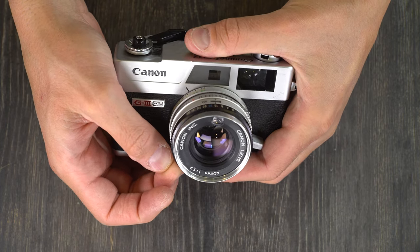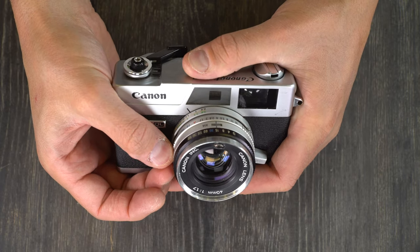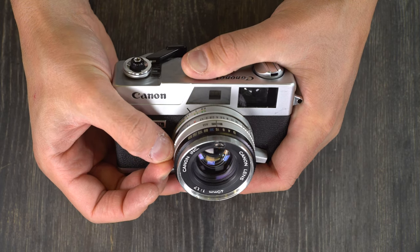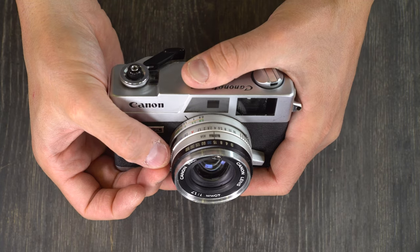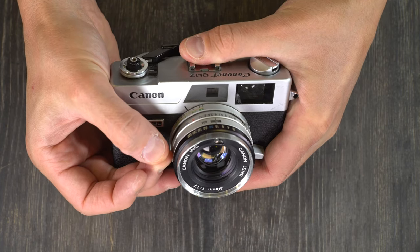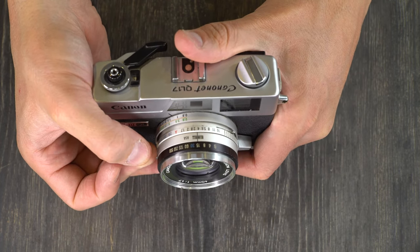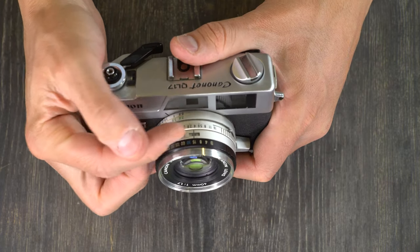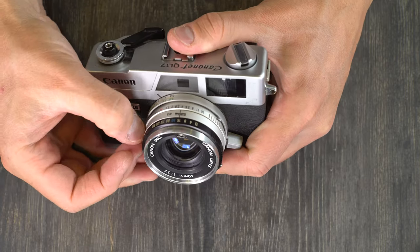Over here on this side is the ISO selection switch, which is a little bit fiddly. You have to push that in and then rotate the lever to select the ISO you want. Generally speaking with rangefinder cameras, because 1/500th is a slower shutter speed, you're going to want to limit yourself to ISO 200 and slower. Because by the time you get to ISO 400 in daylight, you're limited to 1/500th and F16. While this camera can go up to ISO 800, at that point you are not shooting in daylight — faster films are more for evening and indoor use.